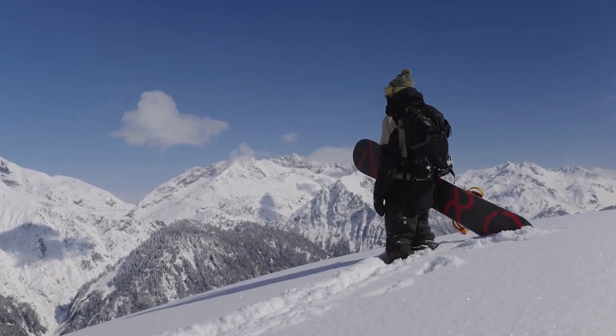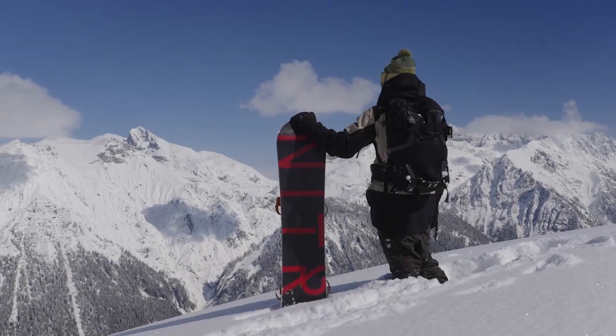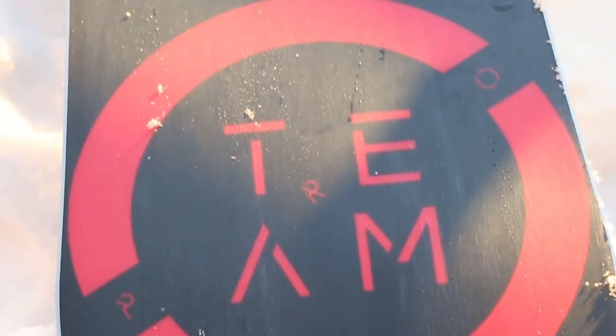Hey, what's going on? Canute from Nitro Snowboards here, holding a brand new snowboard to the Nitro 2022 lineup — the Nitro Team Pro snowboard. The Team Pro is the upgraded version of our best-selling board, the Team. This is the pro version: it's faster and it has more pop.